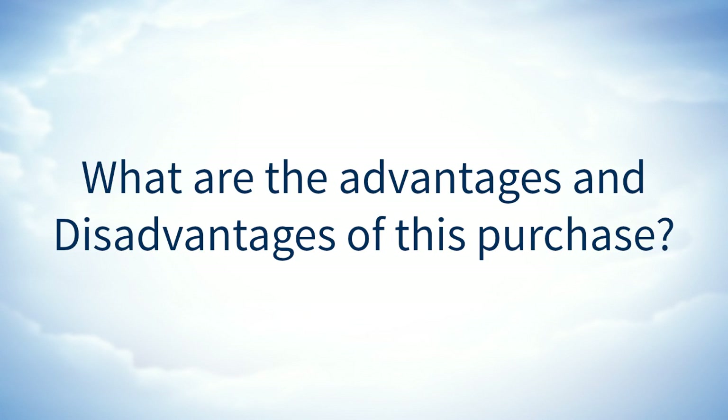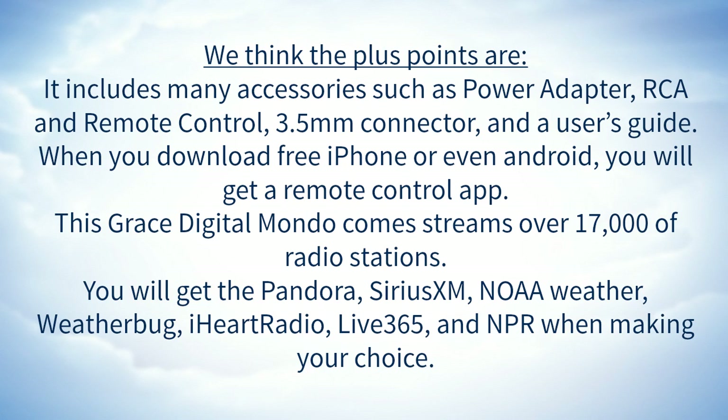What are the advantages and disadvantages of this purchase? The plus points are: it includes many accessories such as a power adapter, RCA, remote control, free 3.5-millimeter connector, and a user's guide. When you download the free iPhone or Android app, you will also get a remote control app. This Grace Digital Mondo streams over 17,000 radio stations, including Pandora, Sirius XM, NOAA Weather, Weather Bug, iHeart Radio, Live 365, and NPR.